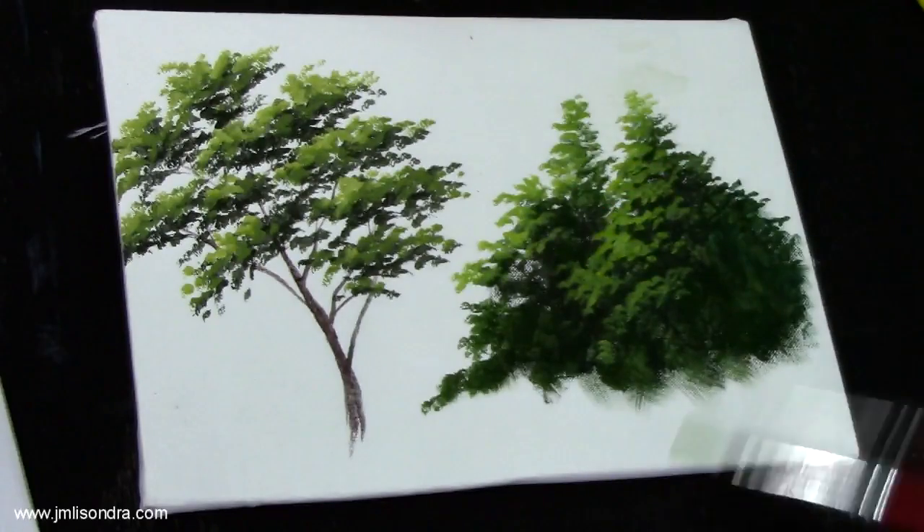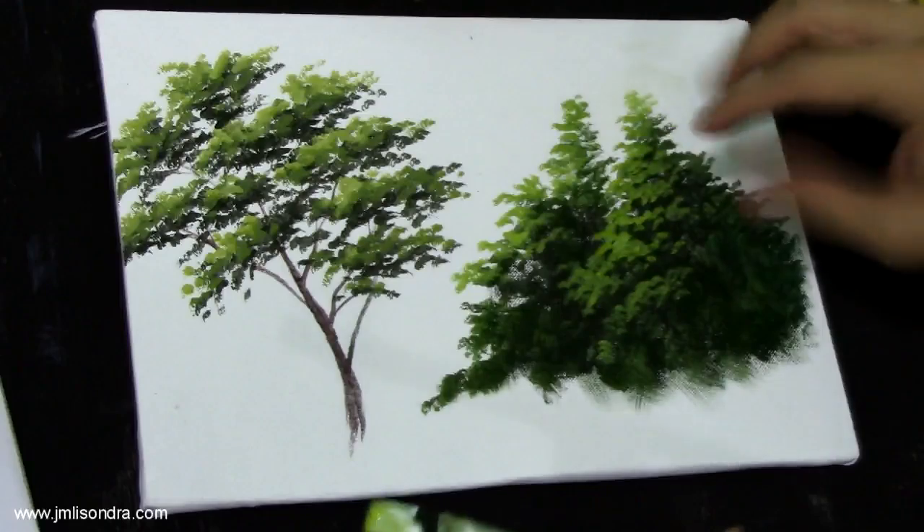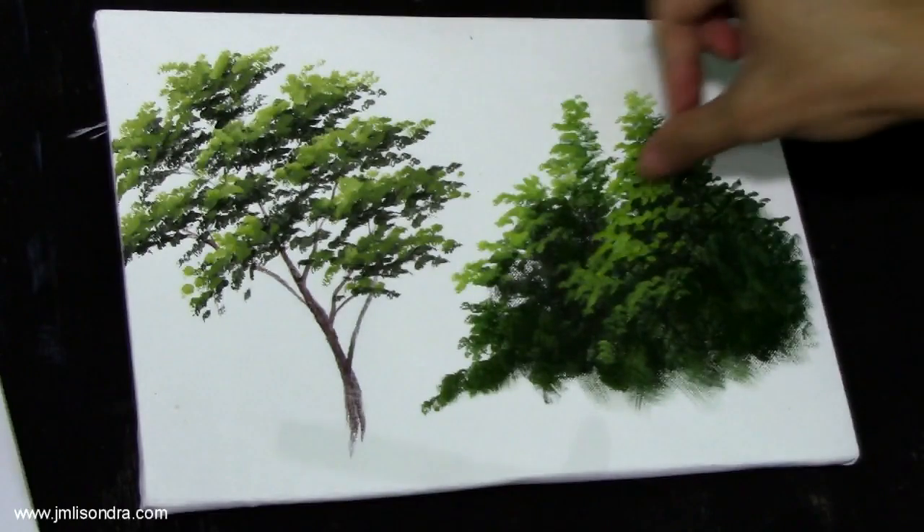Always remember guys to add some gaps between the groups of leaves — like this part here.